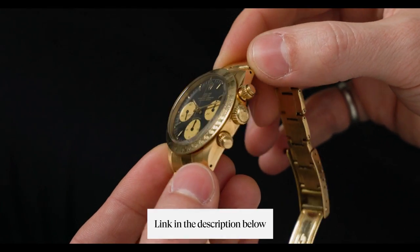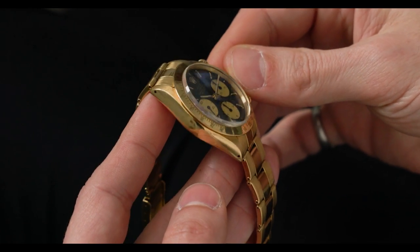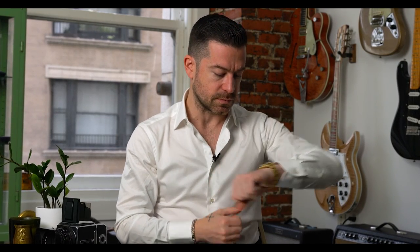I'll provide a link in the description below and we'll probably post this on the website as a reference example. Overall this is an amazing watch and I really wanted to highlight yellow gold 6265s and yellow gold sport watches in the Daytona range. On wrist, I don't know if it gets better than that — it's beautiful. Thanks for tuning in. Be sure to like, comment, and subscribe, follow us on Instagram at Craft and Tailored, and drop us a line at info@craftandtailored.com. See you in the next one.